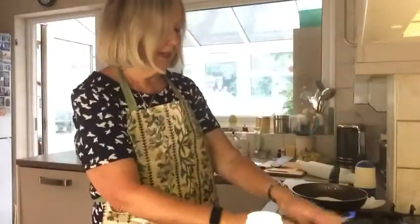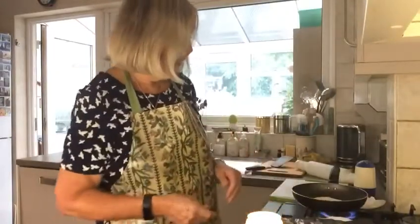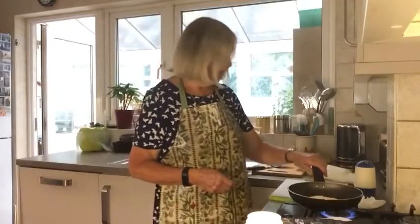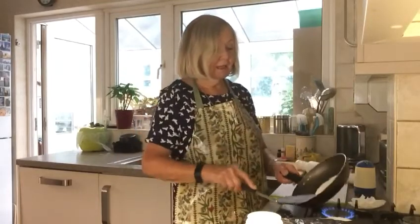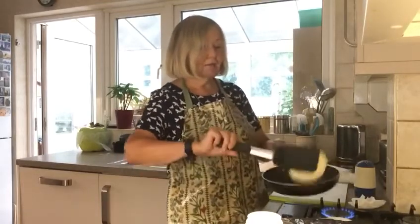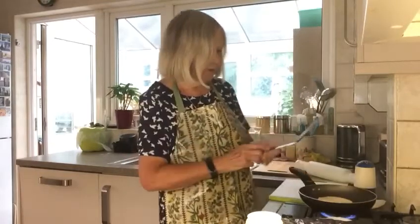You can put pieces of kitchen paper between each one as you make them, and then cover them with a clean tea towel to keep them warm while you're making the others. Here's my one that's cooking — if you've got some tongs, use them to flip it over. I'm using a spatula. You can see it's gone quite nice.